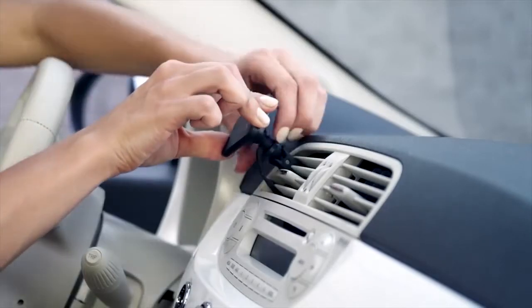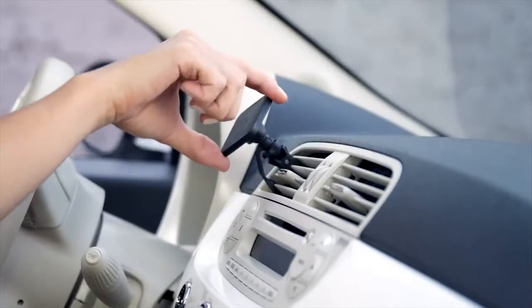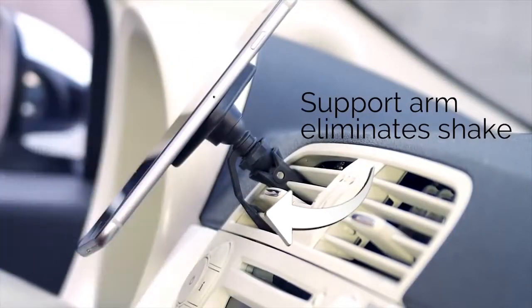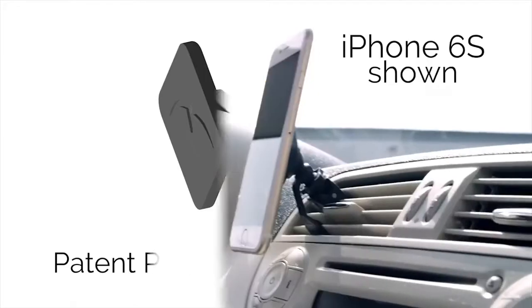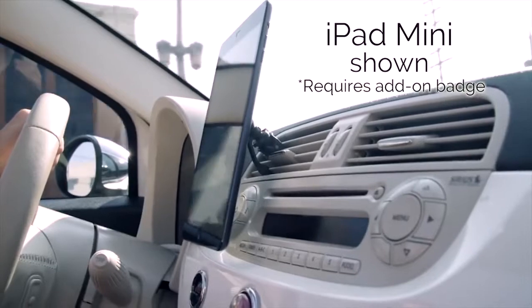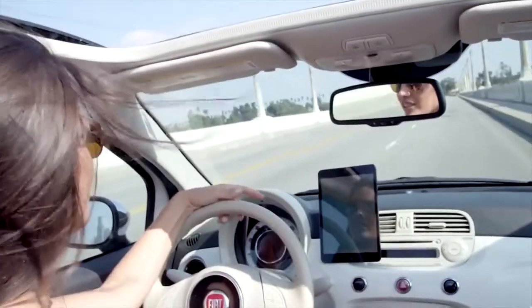Simply place the open clamp of the MountTech AirSnap onto any vent blade and turn the locking wheel until it holds securely. The support arm attaches to a secondary vent blade to minimise movement and reduce road vibration. This patent-pending turn-lock design is what makes the MountTech AirSnap the best choice for mounting smartphones, phablets and even mini tablets. It's a solid mount that will not cause your device to bounce while driving.